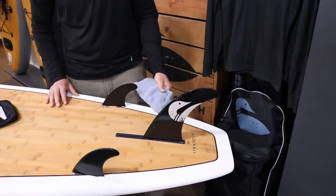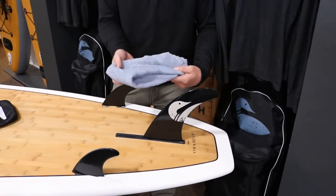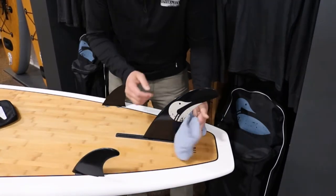All right, you're getting off the water and you're ready to put the board away for the year. I'll show you how to take these fins off so you can store it properly. I normally like to use a rag — it's a little easier on the hand.